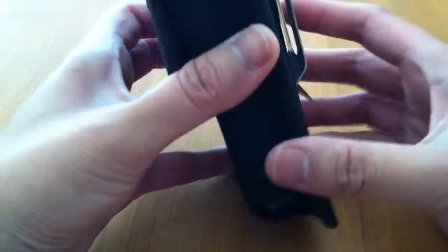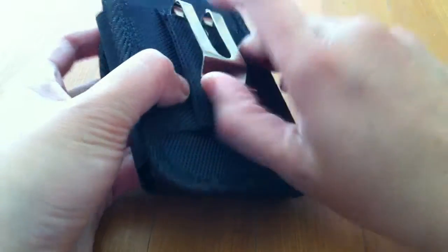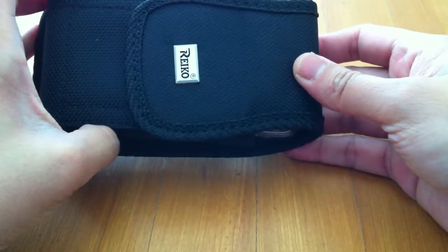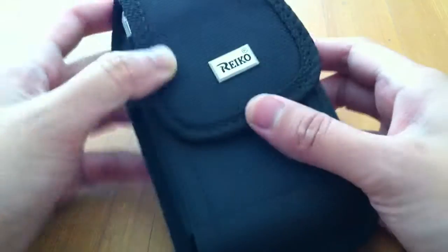The phone barely moves inside and holds up pretty well. I really like this part — the middle metal clip. That's another unboxing from me.